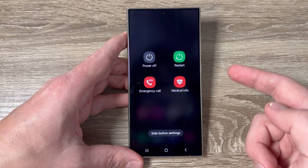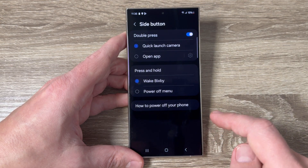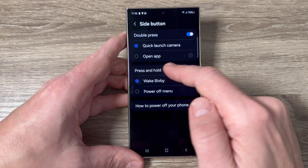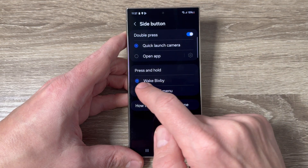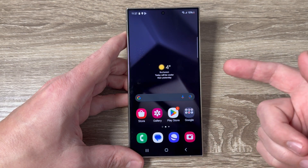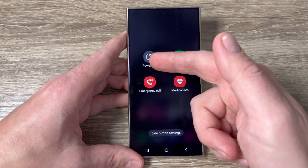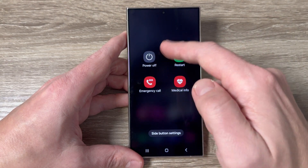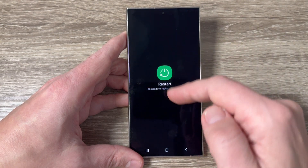This is the side button setting. If we go to 'press and hold,' it's currently set to wake Bixby, but you can select 'power off menu' instead. Now if I exit and press and hold this button, you can see that the power off menu appears, and from here you can select power off or restart.